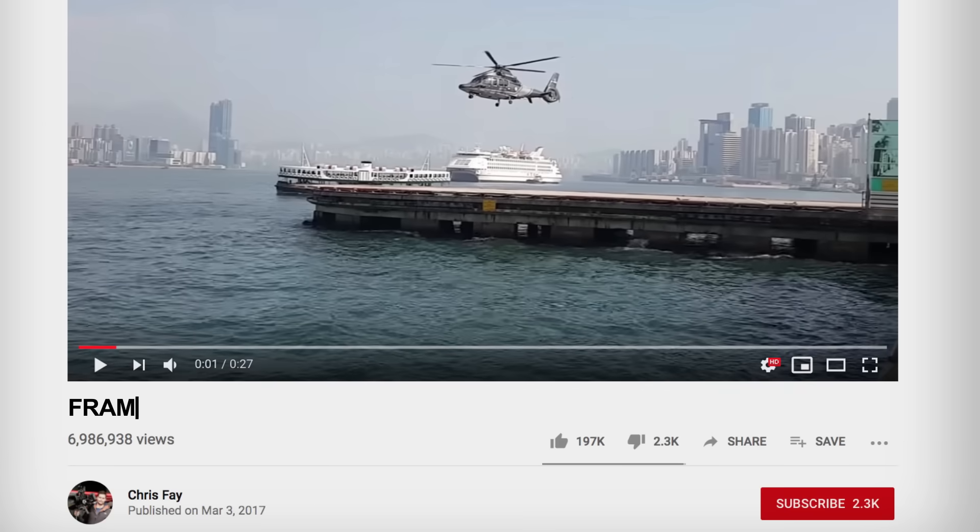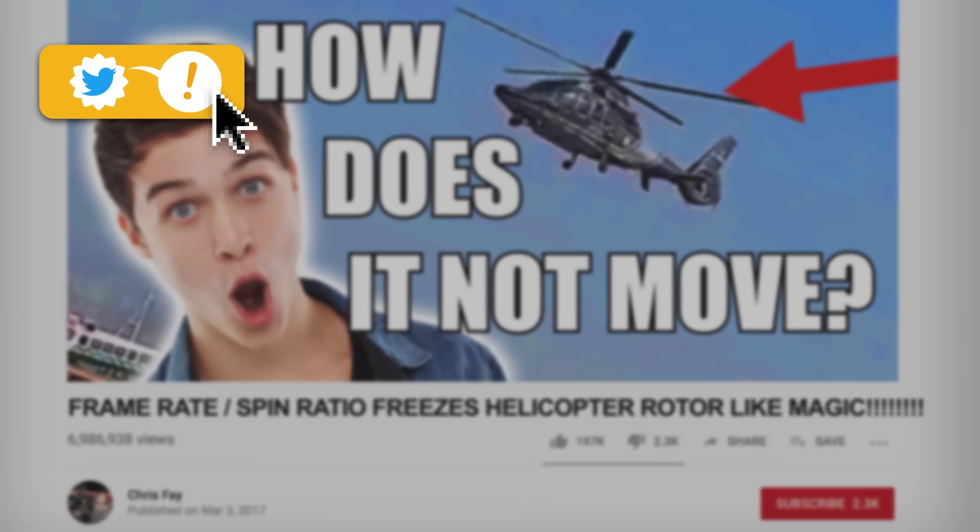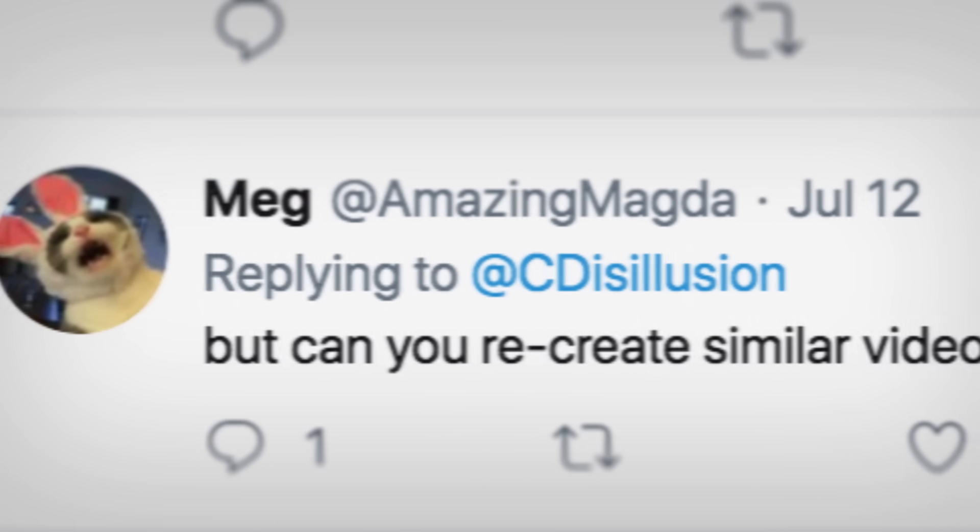So let's edit the video's title to be more accurate. But can you recreate a similar video with a different helicopter? I would love to, unfortunately my helicopter is currently in the shop. So I'll have to demonstrate using a simpler method that you can all try at home.